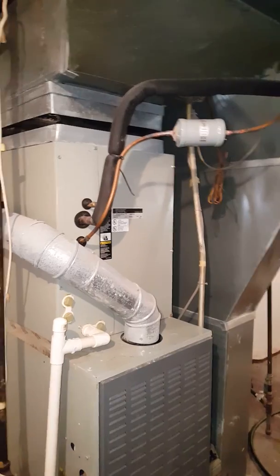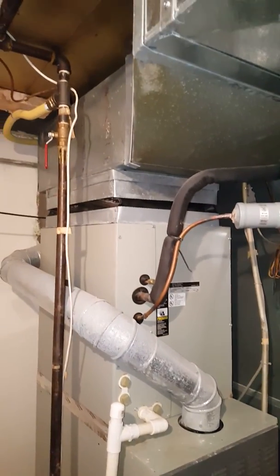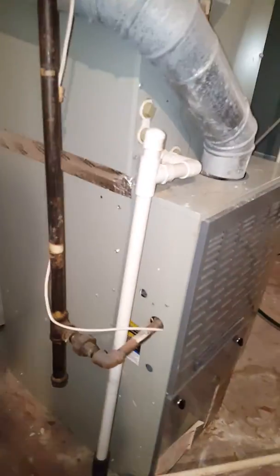Getting rid of the American Standard coil, going back to American Standard, so the plenum should line right back up. New drains — make sure you put a new drain in place.